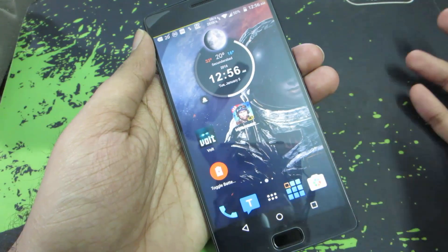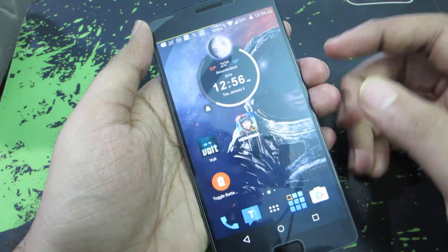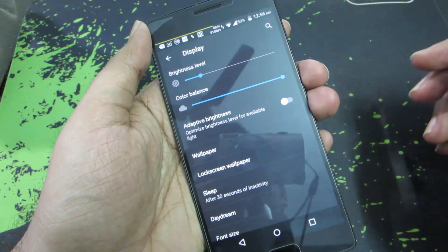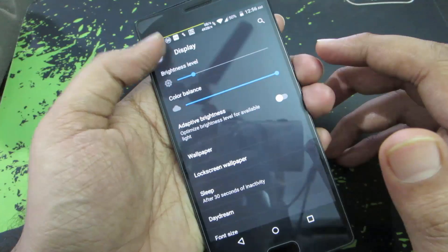Let's start off with normal users. You can do some basic stuff like disabling auto brightness — simply go to Settings, then Display, and you'll see something called Adaptive Brightness. Just disable that. Normally it is beneficial, but most of the time it's one of the reasons why your battery gets drained quickly.